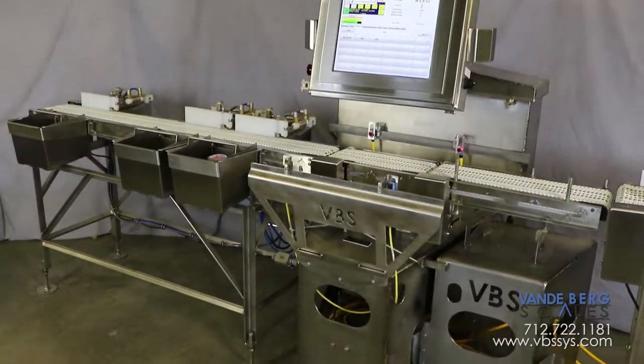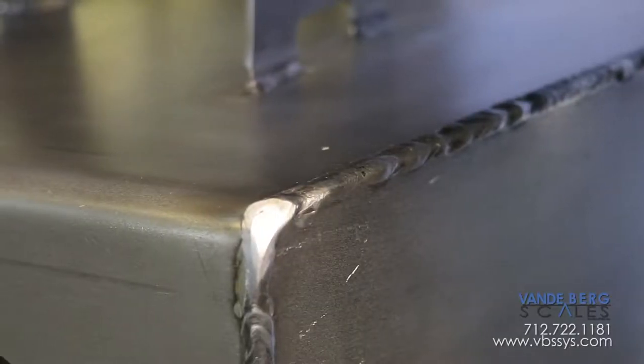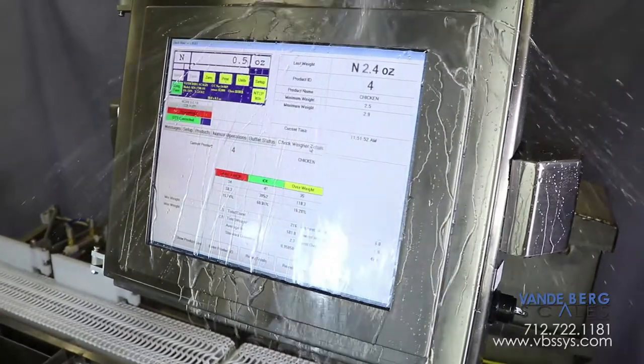Our checkweigher design incorporates a wash-down-friendly, 304 stainless steel construction, which features rounded corners, continuous welds, and an overall construction that easily sheds water.